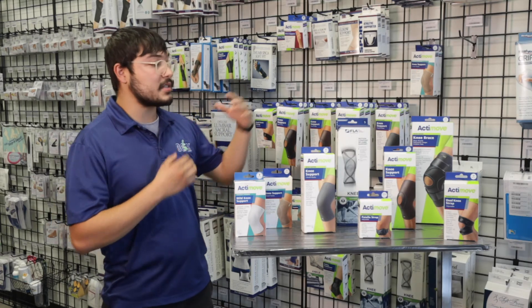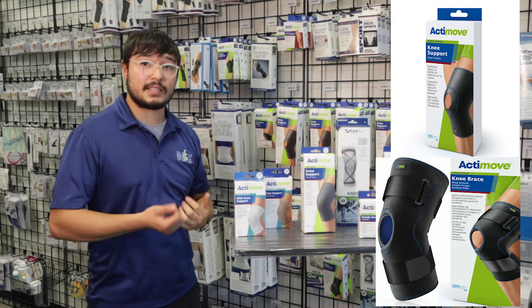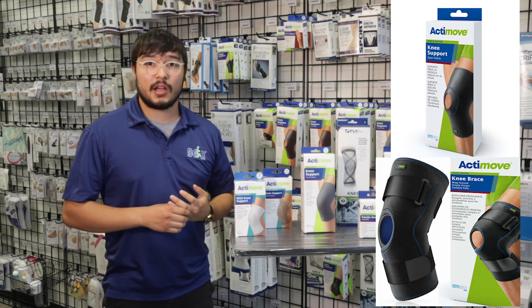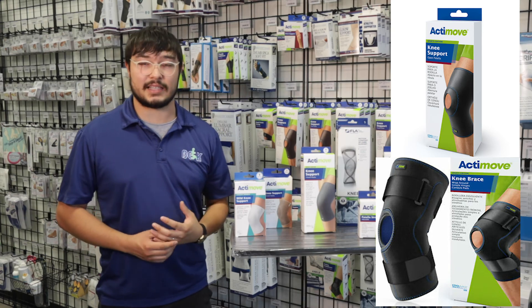When you go to the bigger ones, like the knee support right here and the knee brace that has the Velcro, those are going to be for more serious injuries, like if you tear your ACL, MCL, or meniscus.